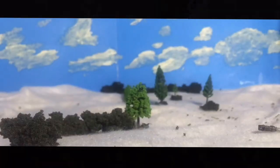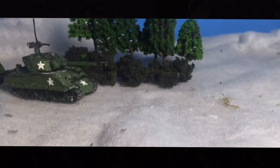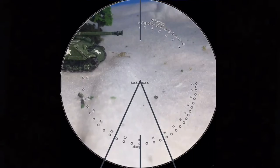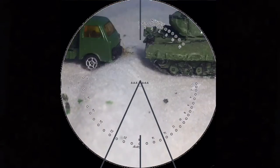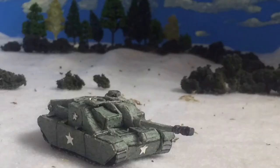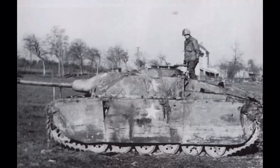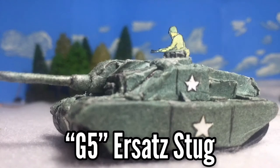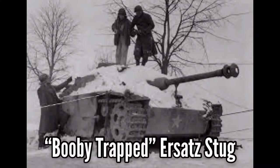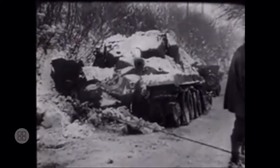Due to Operation Greif being mostly a failure, all Ersatz Stugs were fielded in standard roles. At least two were mainly documented — both were abandoned due to the infamous fuel shortage issues facing the Germans at the time. One was found in Garamont with the markings G5 painted on it, and another found nearby was booby-trapped. Both were scrapped, and the other three were presumably scrapped or lost in action.